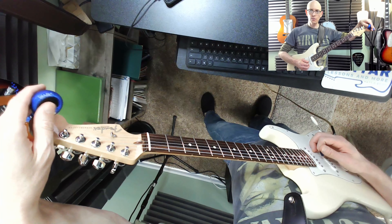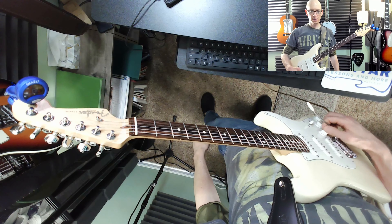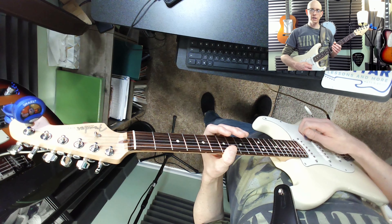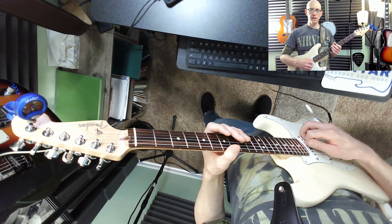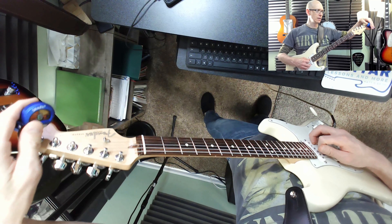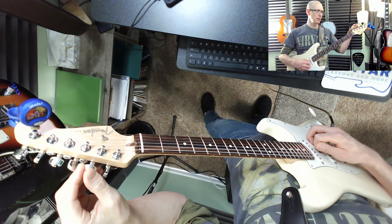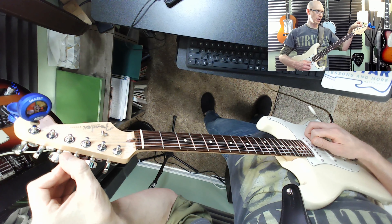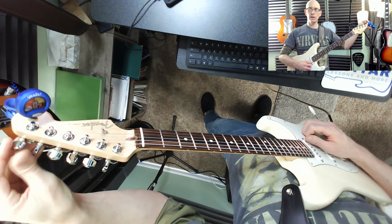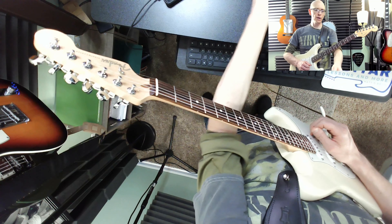Let's tune up real quick. Remember our strings are numbered 6, 5, 4, 3, 2, 1. Elephants and donkeys grow big ears — always remember that. That helps us remember the names of the strings, so our 6th string is E. Go ahead and mute yourself so everyone can tune. I'm in tune — I'll wait a second for everyone to get in tune.